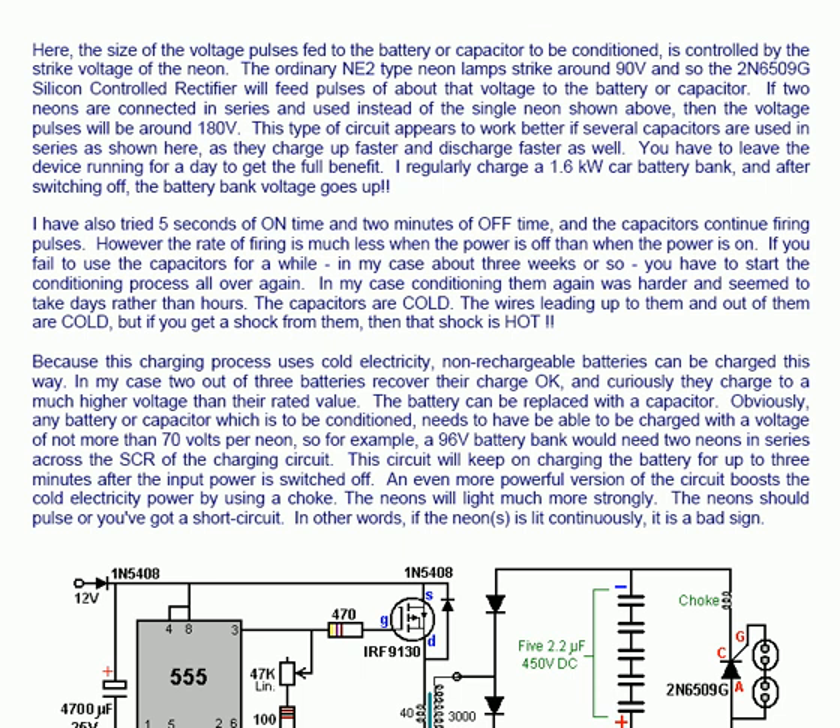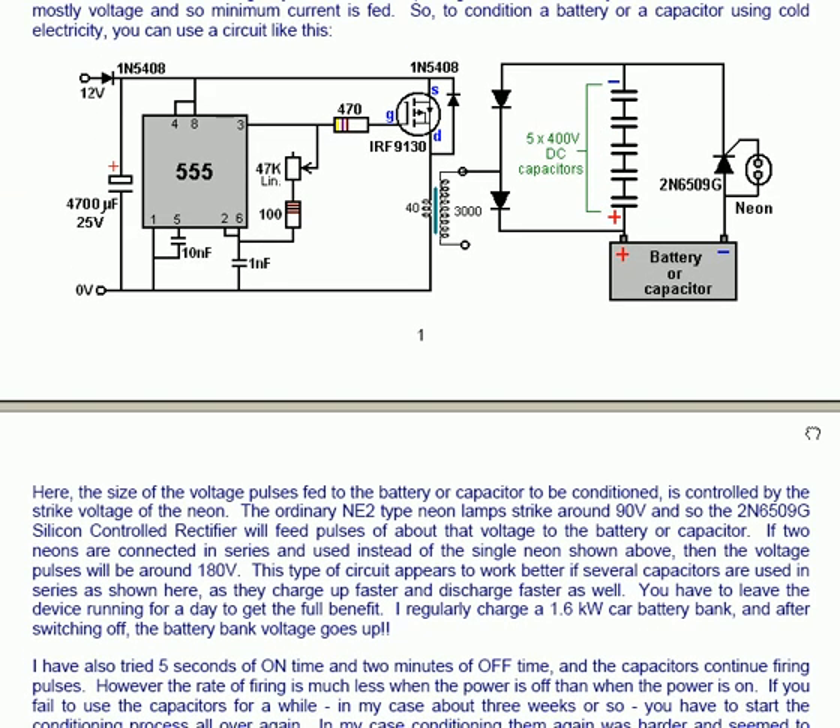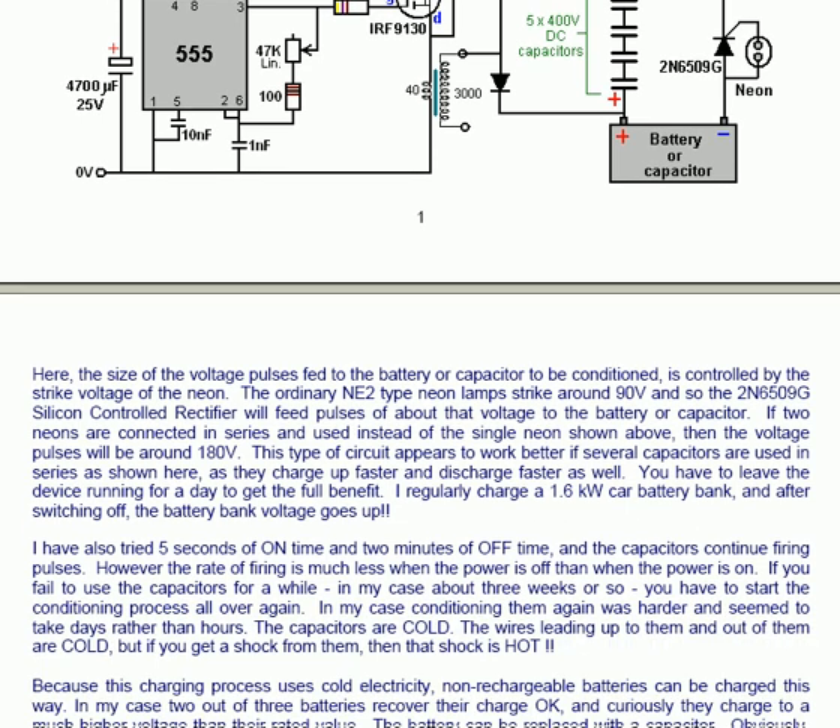If two neons are connected in series instead of the single one shown, then the voltage pulses will be around 180 volts. This type of circuit appears to work better if several capacitors are used in series as shown in the diagram — these capacitors are all the same, all 400 volt DC capacitors. In spite of the fact that any one could handle the entire voltage being fed to the battery or capacitor being conditioned, it is different when you use five. You have to leave the device running for a day to get the full benefit of the operation.